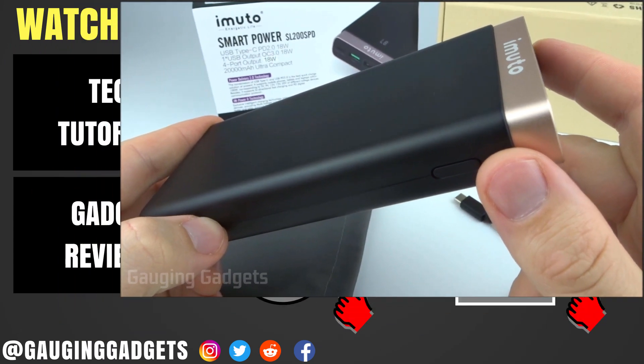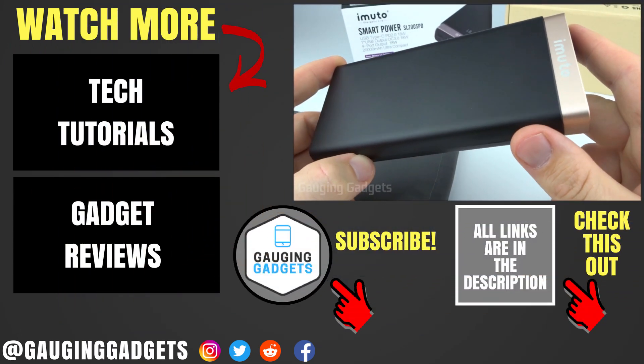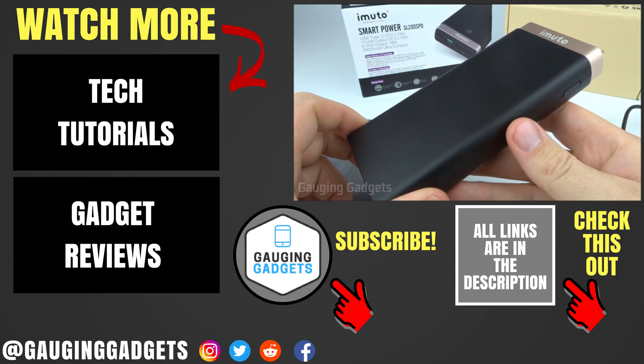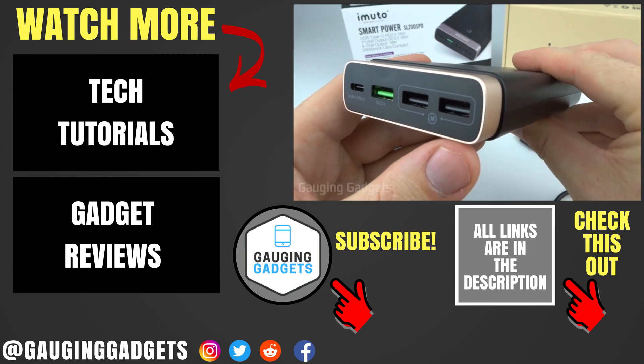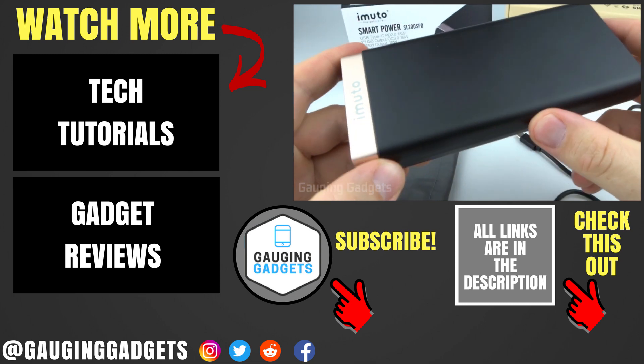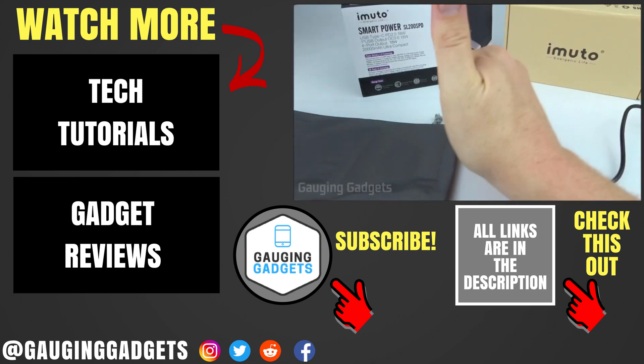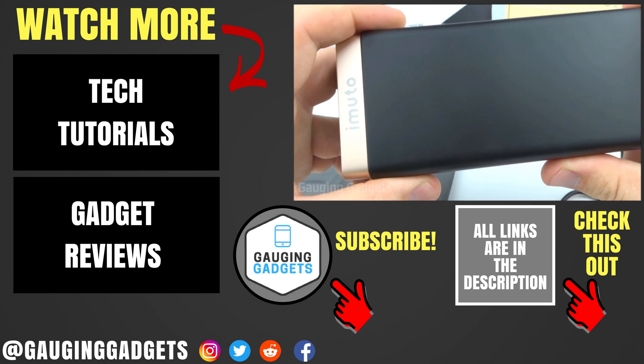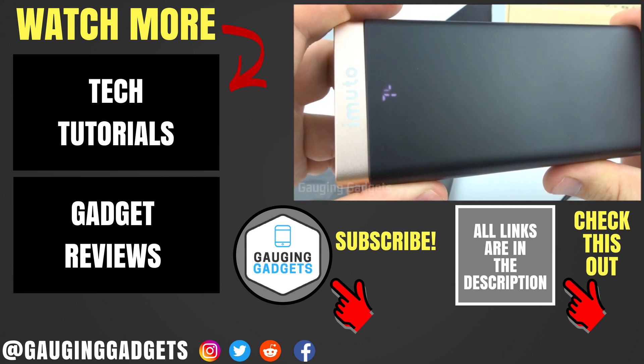Overall, for the price of around $49, I would highly recommend the iMudo 20,000 milliamp hour power bank. If you have any questions about this device, leave a comment below and I'll get back to you as soon as I can. I'm going to add an Amazon affiliate link to the description so you can find this exact power bank. If this video helped you, give it a thumbs up and please consider subscribing to Gauging Gadgets for more gadget reviews and tech tutorials. Thank you so much for watching — I'll see you next time.